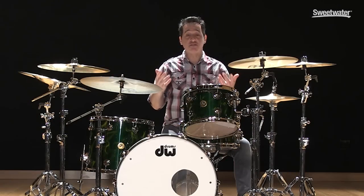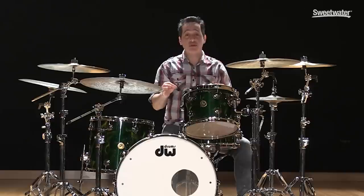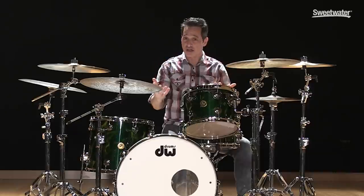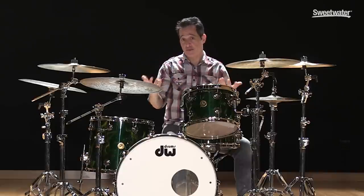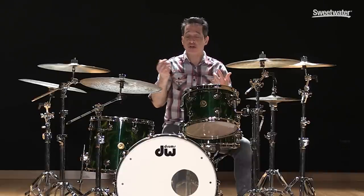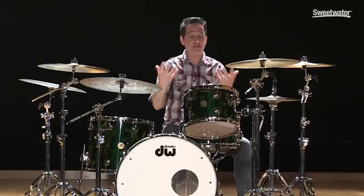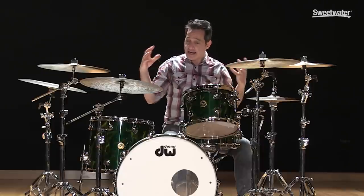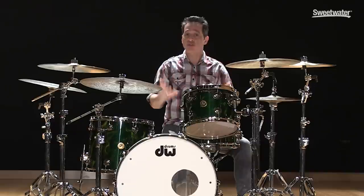Now we're going to move on to the fifth thing you can do, and that is to actually change out your cymbals. Cymbal companies these days are giving us a great selection of cymbals that are really dark and dry and have really quick decay. They're making these cymbals for a number of different reasons — great for jazz music, great for recording all kinds of different things, great effecty sounds. I'm a huge fan of dark and dry cymbals, and in all of that, they also bring the volume level down.